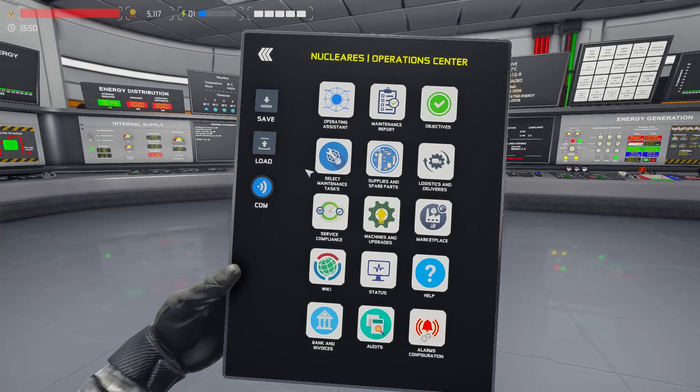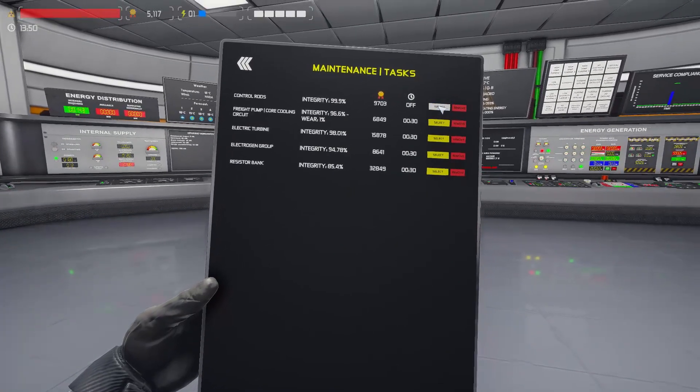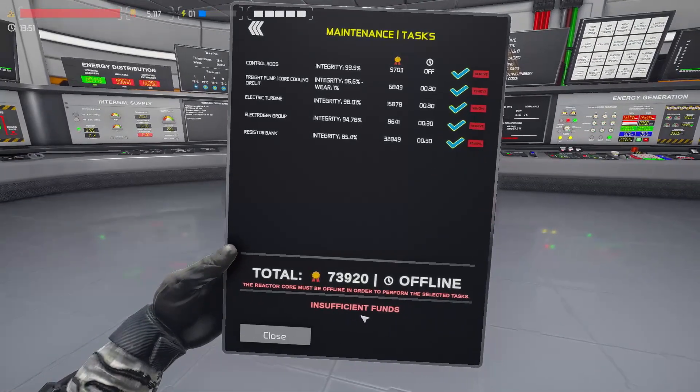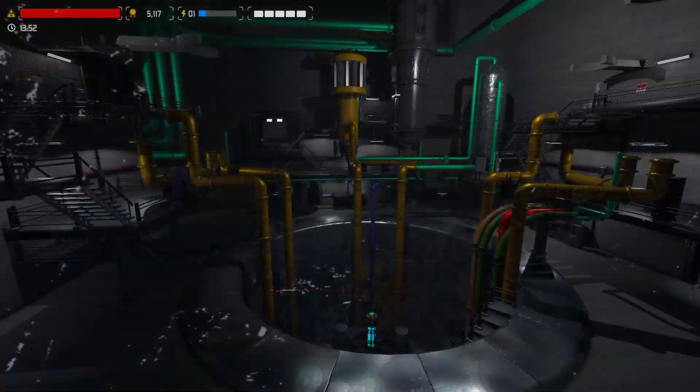The reactor is now shut down and the plant is ready for maintenance. After this shutdown the reactor can be restarted with no problem. Instructions on how to restart the reactor can be found on the video and checklist on the end card and in the pinned comment.